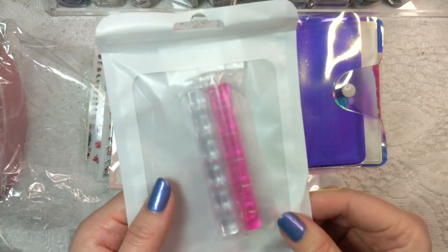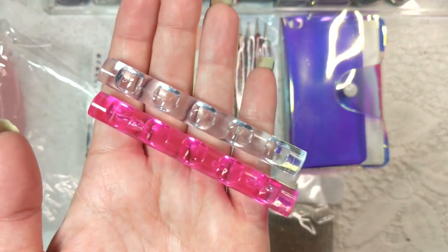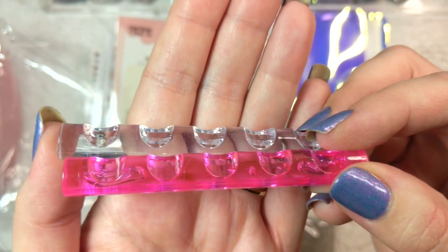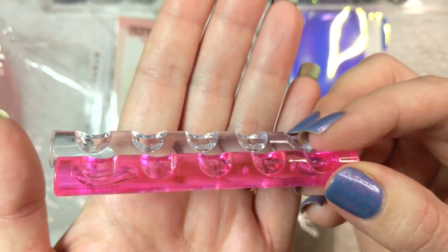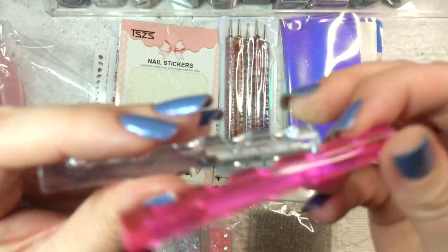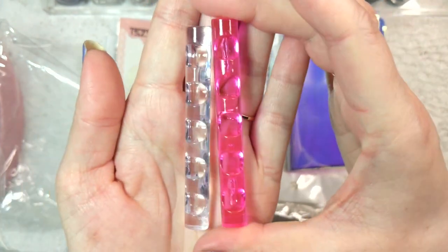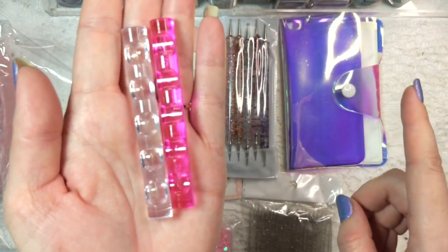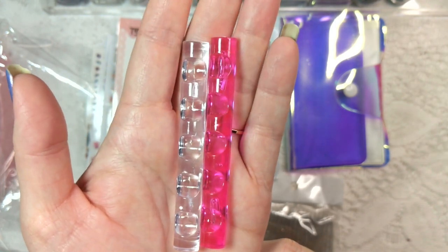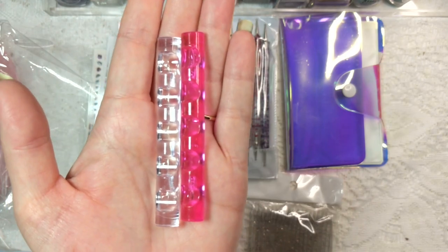Next up we've got another tool I was in need of. Let's get this out of the package because you cannot even tell what it is. So this came as a little two-pack — I think it was $1.50 — and these are little tool rests. So if you are using a dotting tool, a nail brush, or a toothpick for your nail art and you don't want it to rest on a piece of tissue or your desk and get nail polish everywhere, this is what those are used for. You can rest your little tools on them and keep them levitated off your surface. I only really needed one, but the two-pack was such a good deal — that way I can keep one in my nail polish room and one in the office.